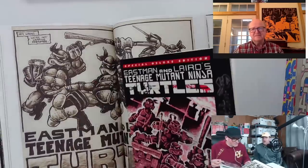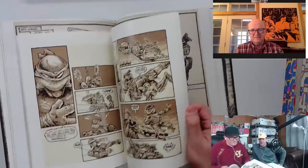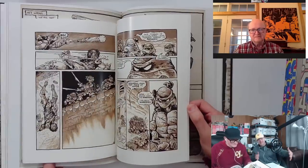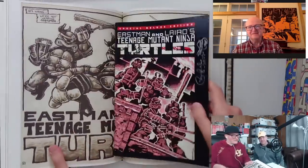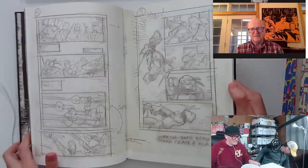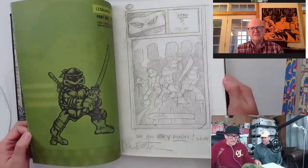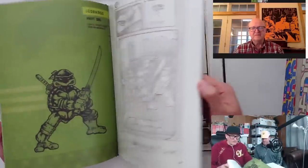This commemorative deluxe edition is almost like an artist edition — maybe 15 years or so before they do artist editions. So if you'd gone bigger, Peter, it may have been the world's first artist edition. Do you collect those? Do you have all the Kirby artist editions? Yeah, I'm sure he's like, 'Dude, I got the issues — what are you talking about?'